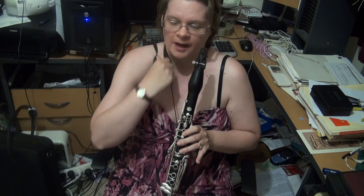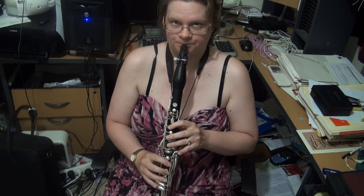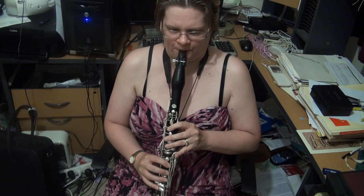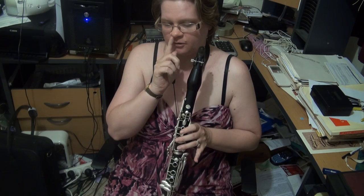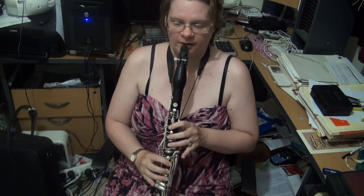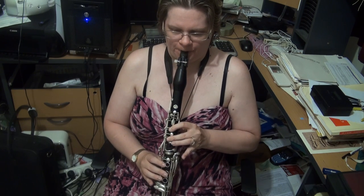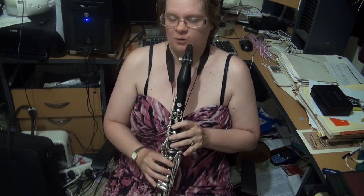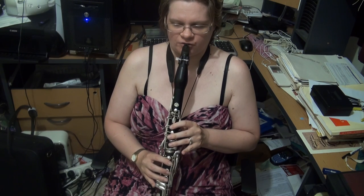We now come to the G major scale, two octaves. There's no real dramas here — you've only got the one sharp. We now come to the G major arpeggio. You want to coordinate between the G and the B, and between the B and the D. Going from the D to the G is a little bit easier, and you might also want to concentrate on the upper D to G.